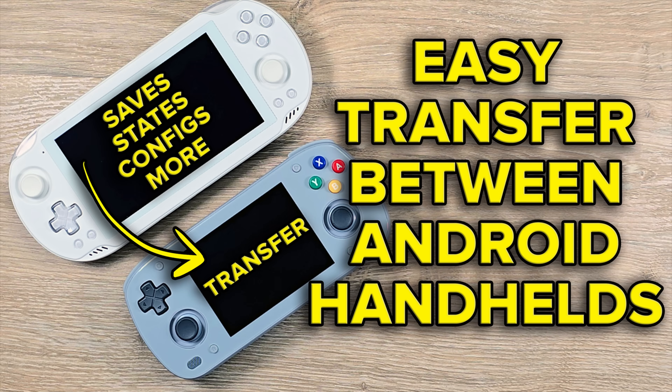First things first, if you have been making progress in games and you want to keep your data and your saves, follow my backup guide to back up all of your emulators, your data, and so on. That way you can restore them afterwards, since this does wipe everything.